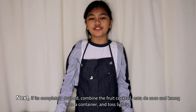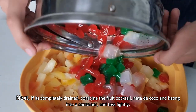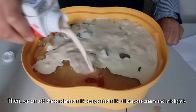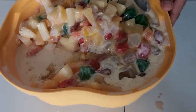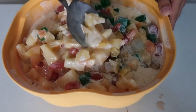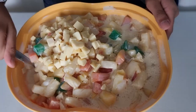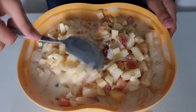Next, if it's completely drained, combine the fruit cocktail, nata de coco, and kaong in a container and toss slightly. Then we can add the condensed milk, evaporated milk, and all-purpose cream, and mix lightly. Be extra careful so that the fruits will remain intact. Then we will put the cheese and slowly mix it again. Make sure that the milk, cream, and cheese are properly distributed among the fruits.